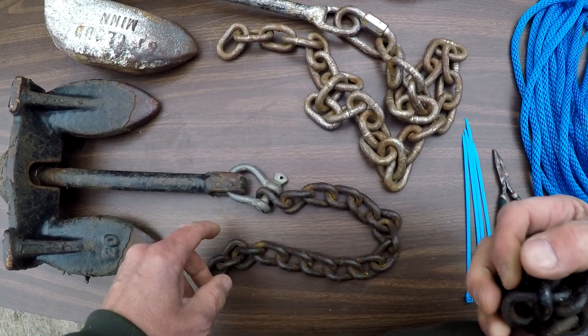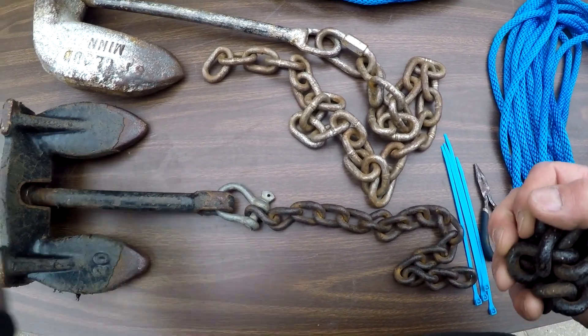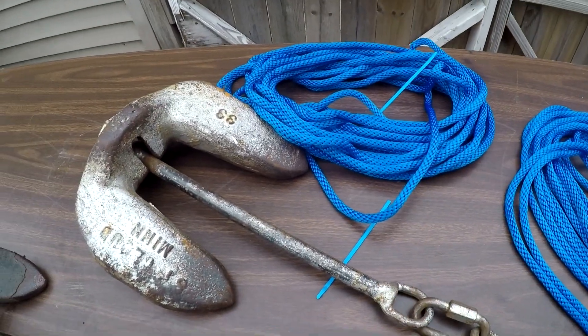I'm going to show you guys an easy way when your boat's not holding and that anchor's just not grabbing like you like. It'll keep that front down just a little bit — enough to help you stay in place.